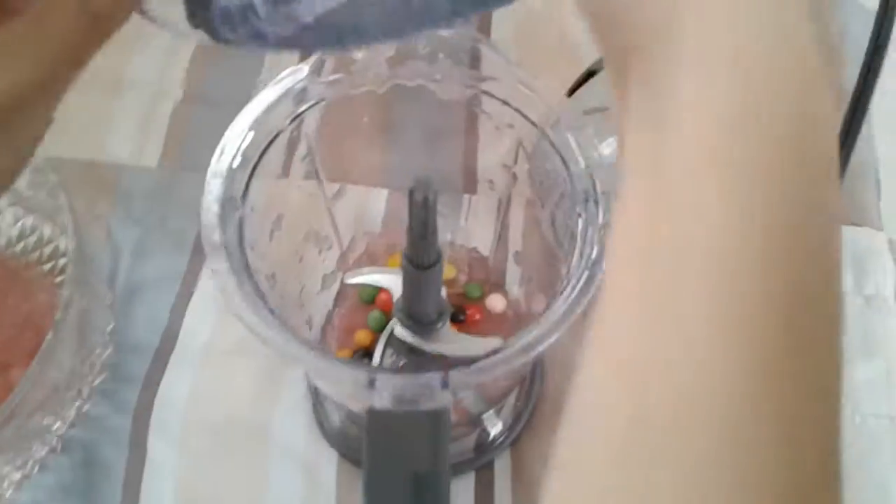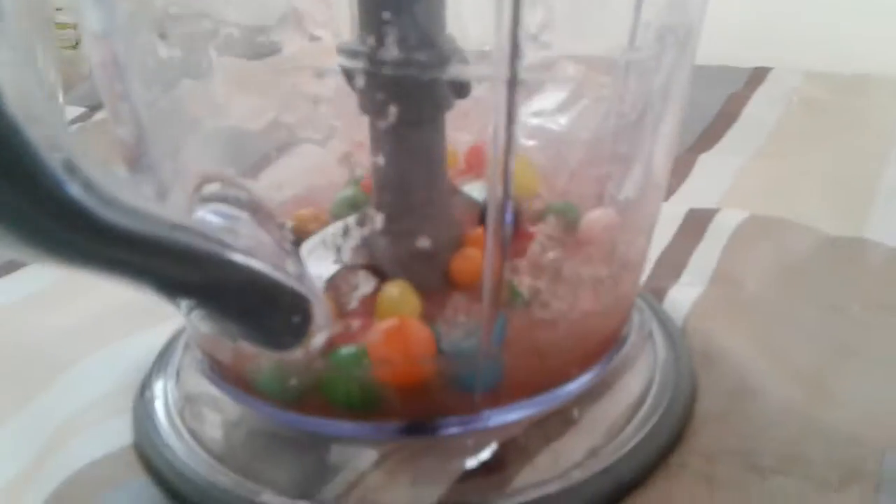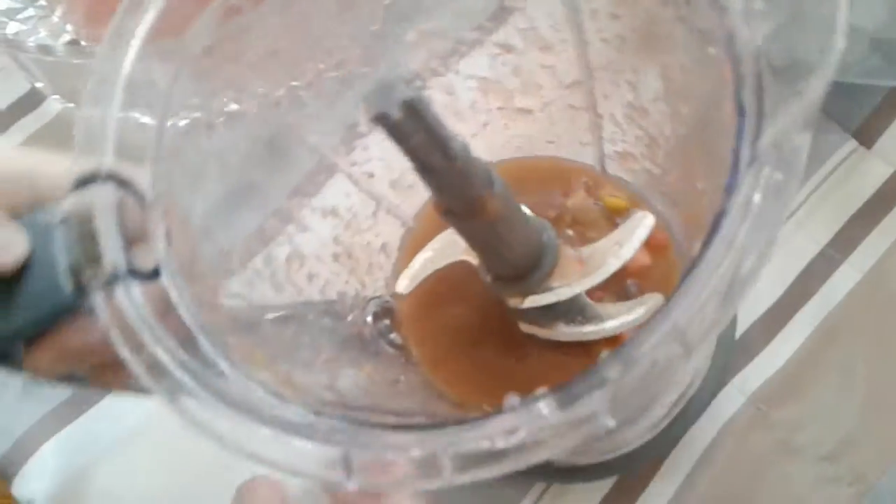It's time for blending again — oh boy. All right, ready? There's the candies. I mean, I can smell it. It just smells disgusting. Oh, it smells horrible. And look at the paper, look at that. Ugh. Disgusting.